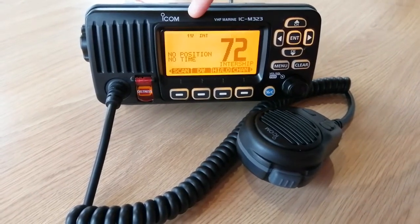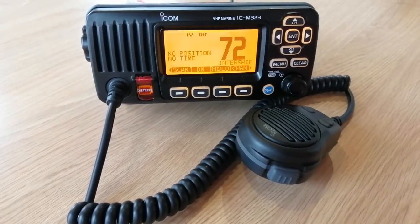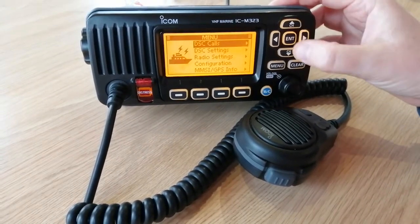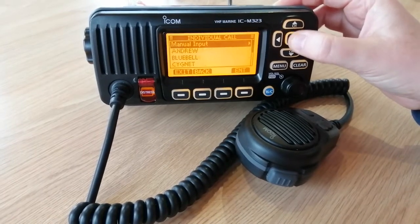I'm already on low power here — it says 1 watt — so that's all clear and ready to go. To actually send my call, I'm going to go to Menu, DSC Calls, Individual Call, because I just want to call one other boat.